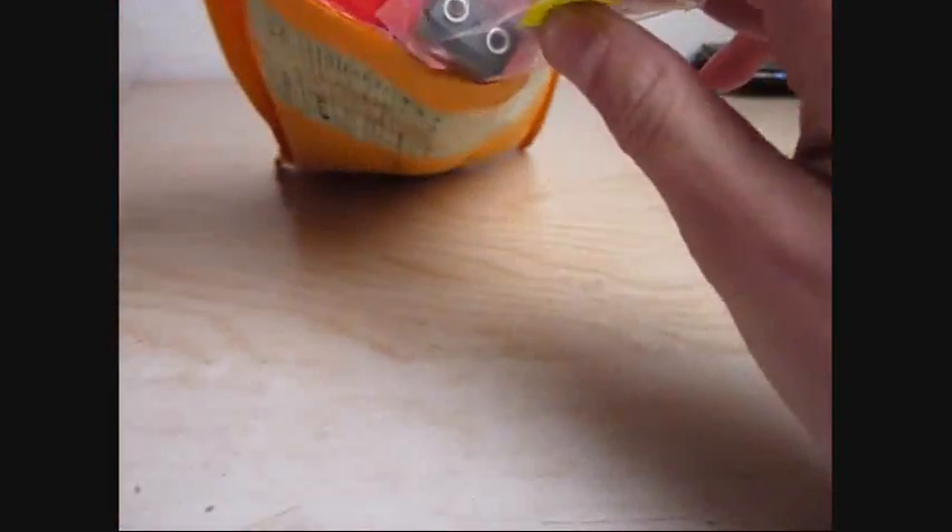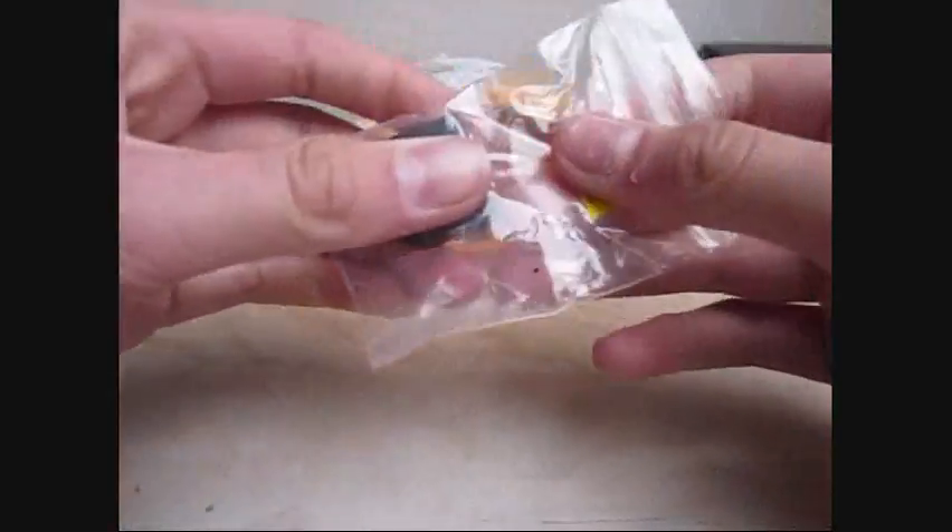So here we go. As we can see here, we have a split adapter.